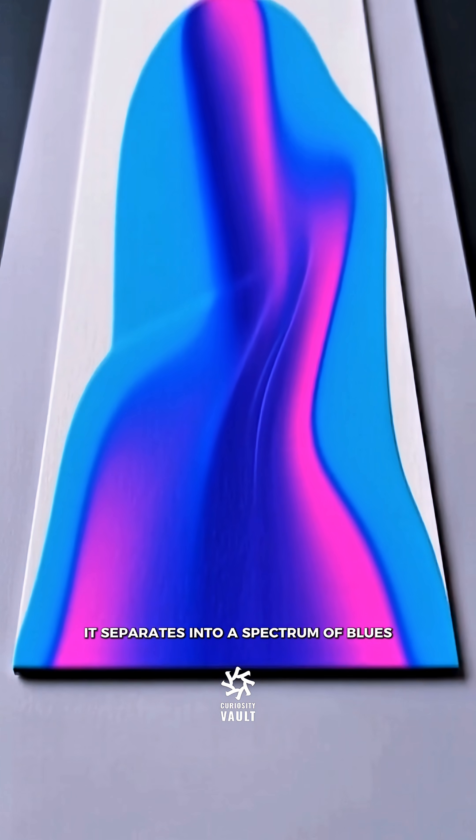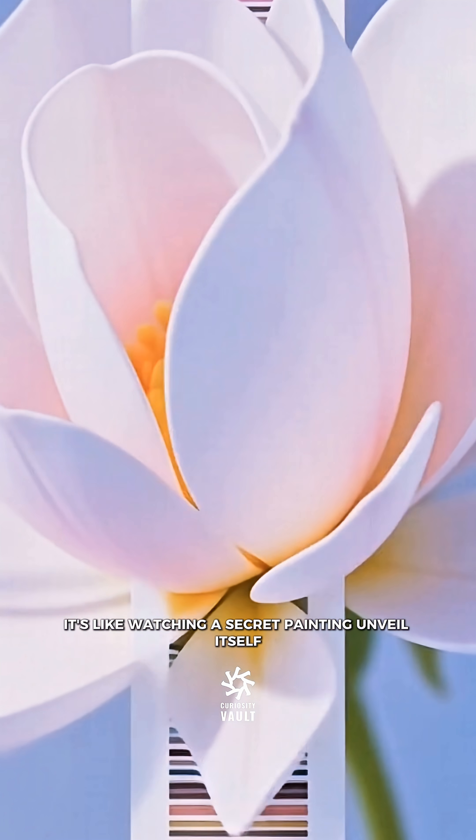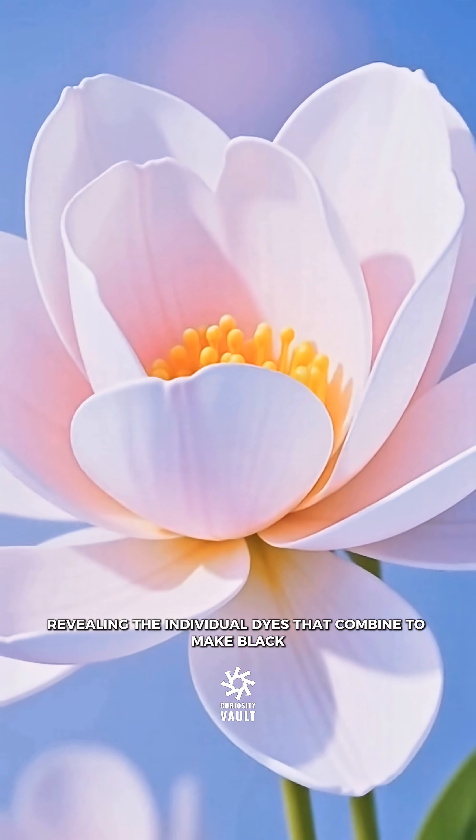It separates into a spectrum of blues, yellows, and reds. It's like watching a secret painting unveil itself, revealing the individual dyes that combine to make black.